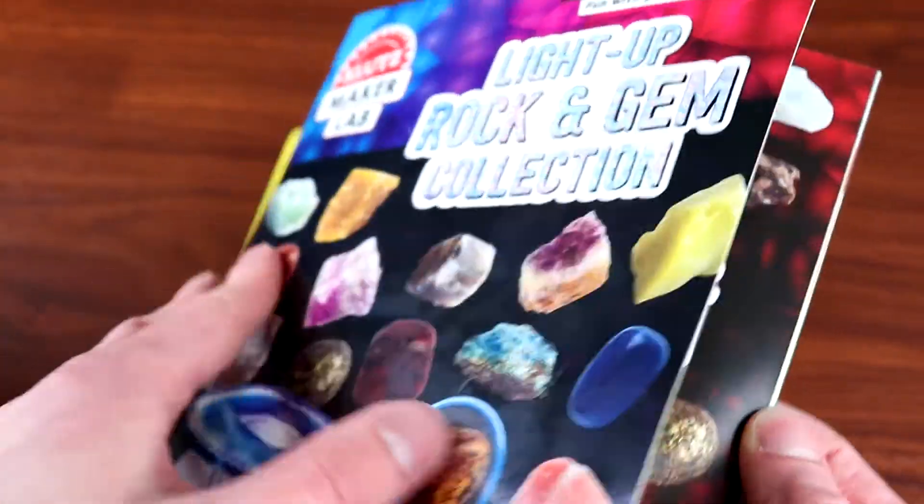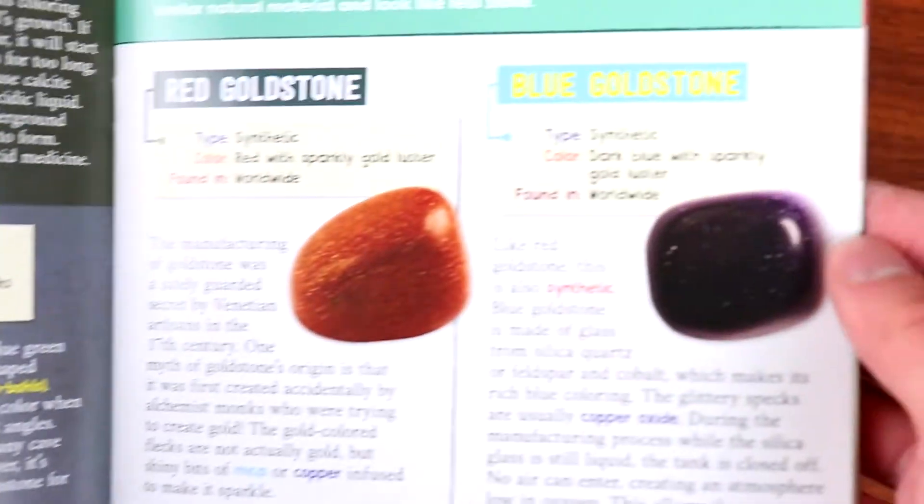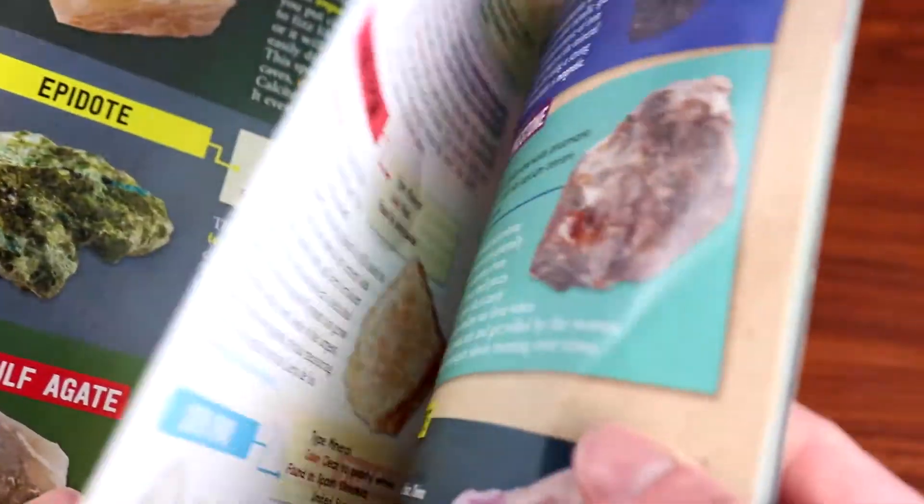We also get this really handy manual. Inside we see full-color photos as well as some really interesting facts about each one of the rocks and minerals that come with this set.